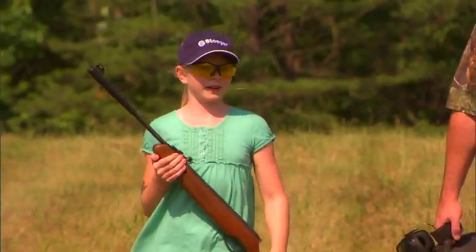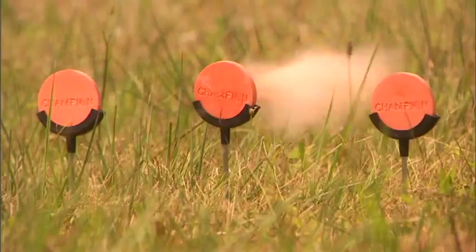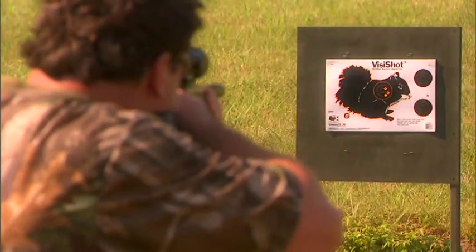Stoger brake barrel rifles are available for a wide variety of shooting interests, ranging from plinking and target shooting to pest control and small game hunting.